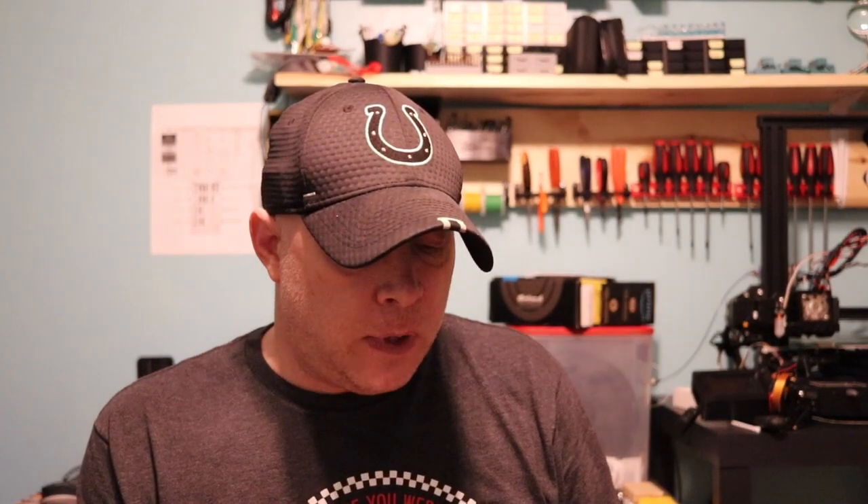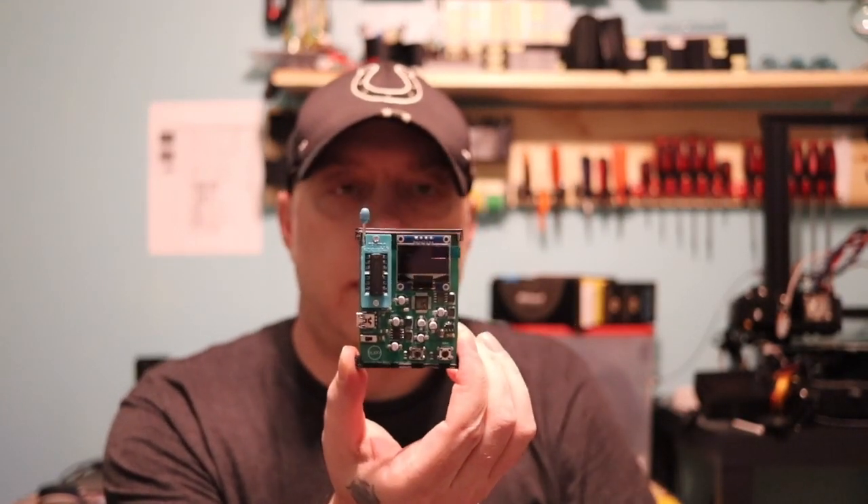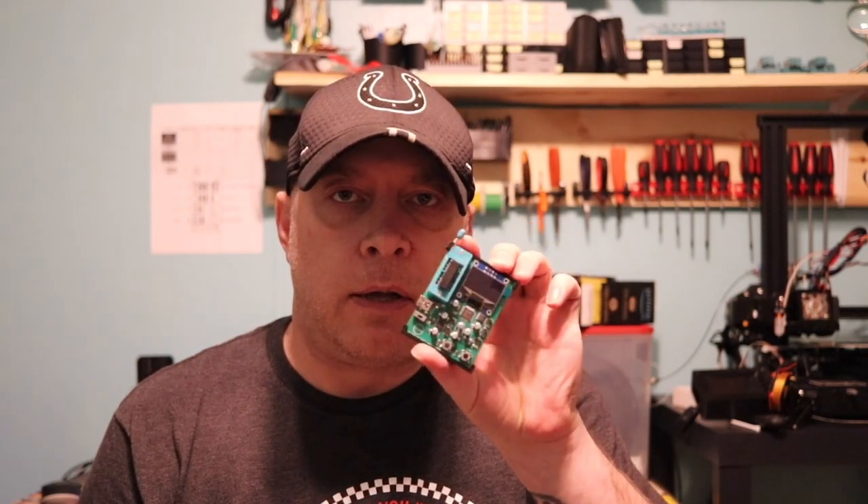I stopped selling the old one. It's a lot bigger and I don't think it's as good as the new one, so I redesigned it — made it a little bit better with the code and everything. It's a lot smaller now, as you can see, and it works really well. I'm happy with it. I'm going to go over some of the parts and show how it works. This should be a quick video.